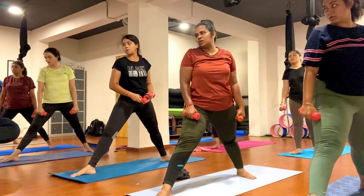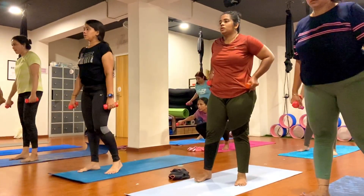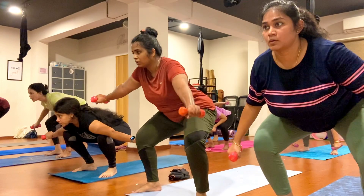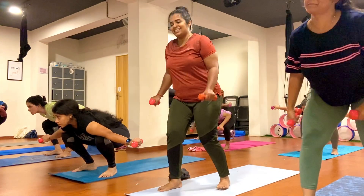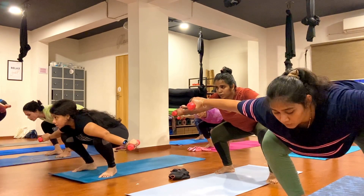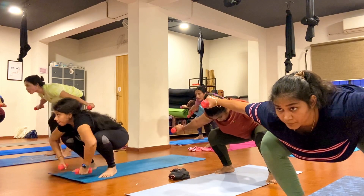Step your left foot forward, now bend both knees, hands parallel to the shoulder. Look toward the mirror and hold here. Keep breathing, exhale, inhale. One, two, three, four, five, six, seven, eight, nine, ten.